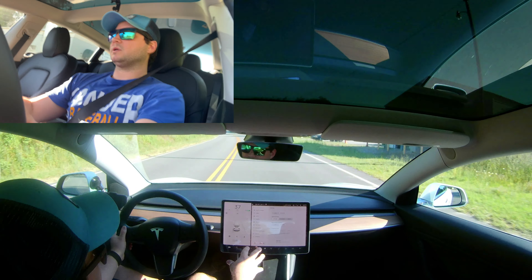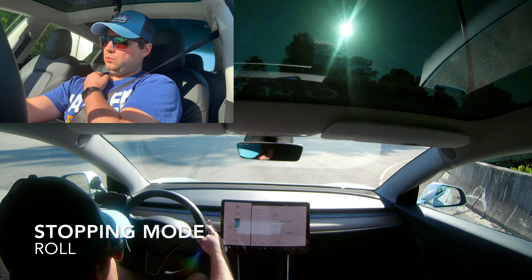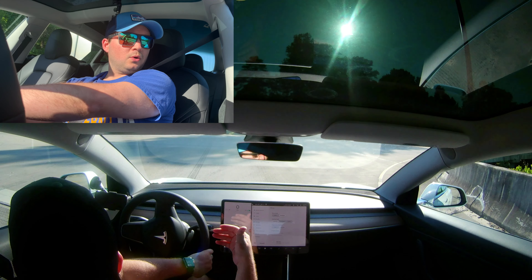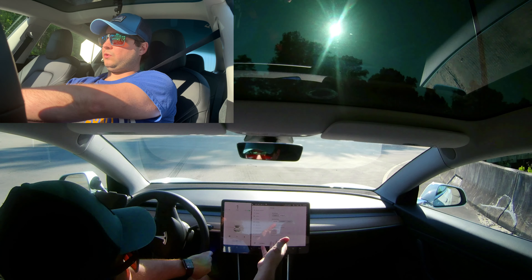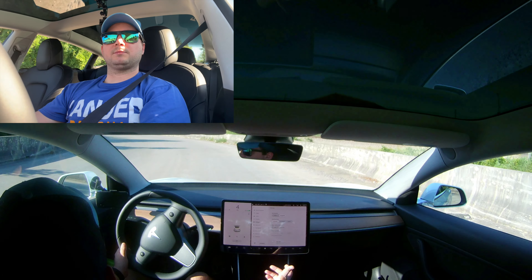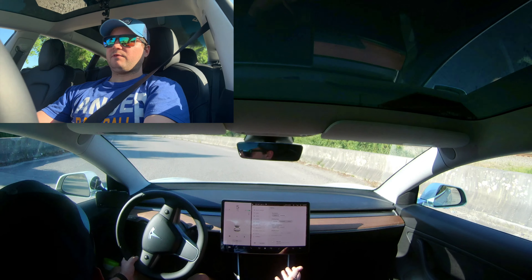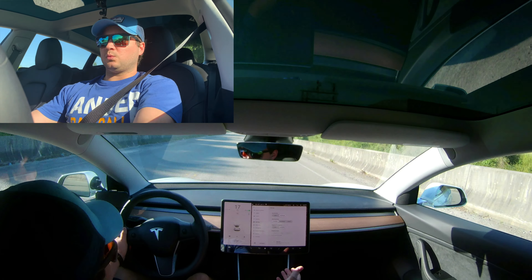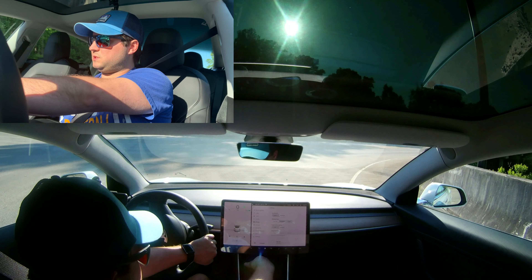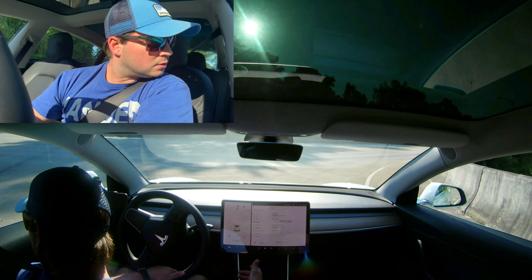Now keeping it on comfort mode — creep mode means I have to use the brake when I come to a stop. Roll mode is the opposite: foot off the brake, I'm just rolling, like it's in neutral. Once you get below about five miles per hour, regenerative braking doesn't work anymore. With creep mode, when I lift off the brakes, I start creeping forward just like a regular gasoline vehicle.